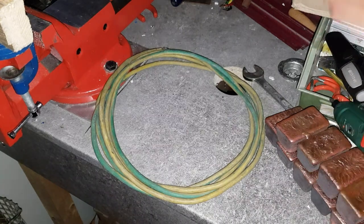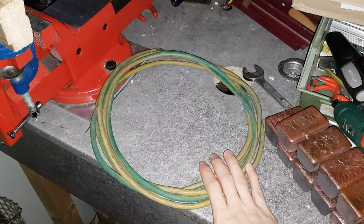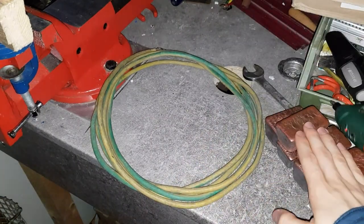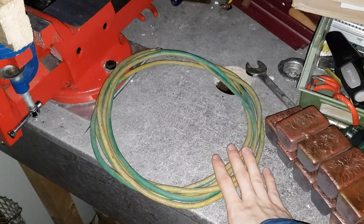Morning everyone! In this video, we are gonna scrap this little donut of copper wire. Isn't that nice? Yeah, look at it. Such nice stuff. And I just got that from a family member actually, and I'm really happy about that. Thank you very much. You know who you are.